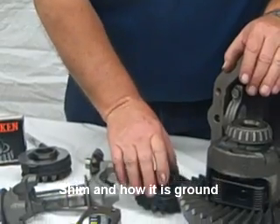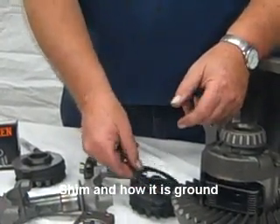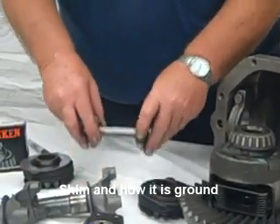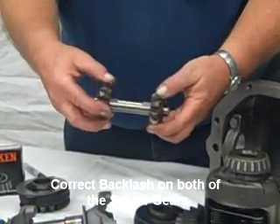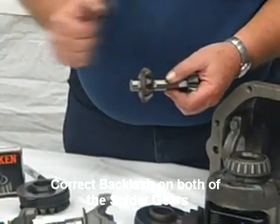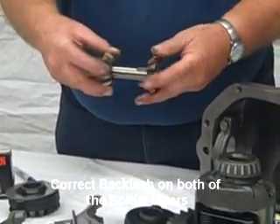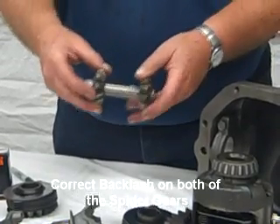The big thing you probably hear about most is the shim and how that's ground, so you get the correct backlash reading on the spider gears — not just that you can't turn it or spin the posi unit anymore, but that you get the correct backlash on both the spider gears.